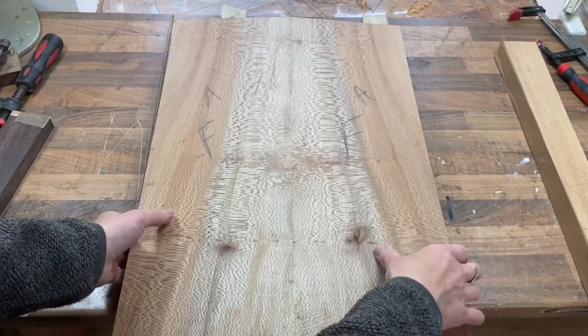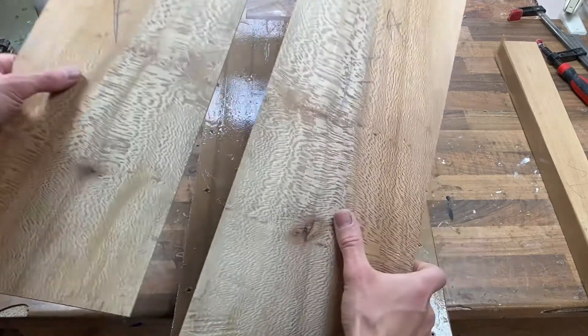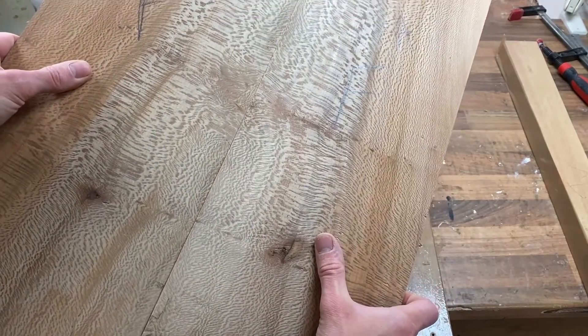So this is the top we'll be joining today. This is London plane. I've already jointed this, so you can see there's no daylight coming through. It's a nice tight joint all the way along.